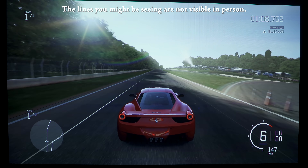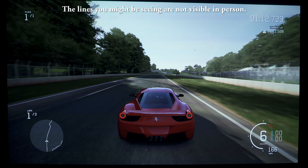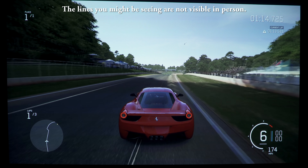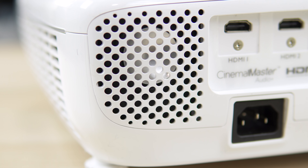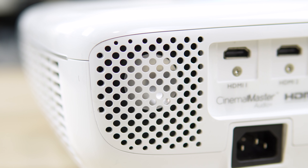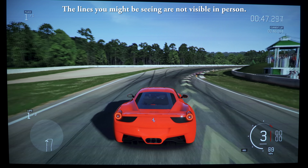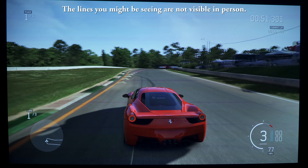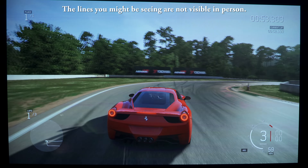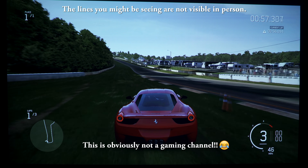It also has vertical keystone correction in case you need to mount it at an angle. Having helped a few people set up the HT2050, I'm familiar with its image quality and overall performance, and it's good to see that the HT2050A looks the same. It's definitely one of the best projectors you can get for the money, producing a crystal clear image with good brightness and great color accuracy.